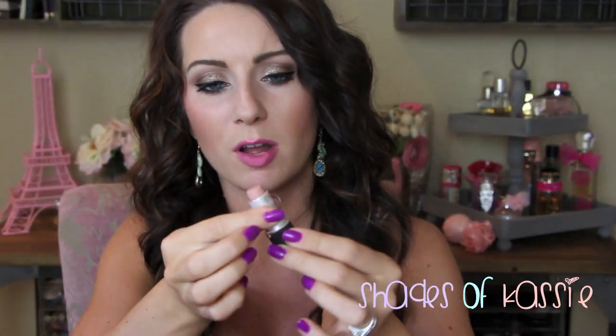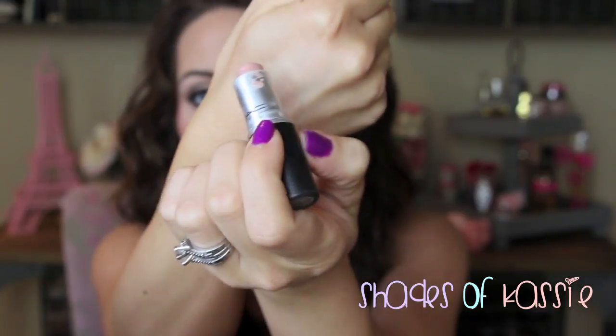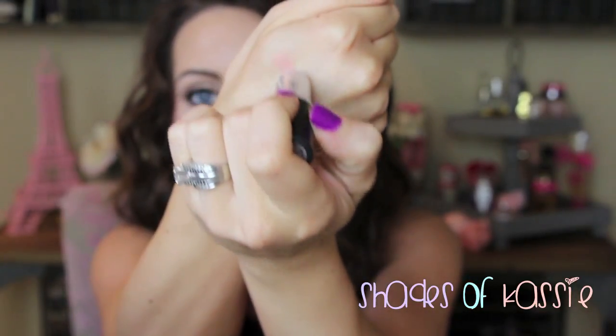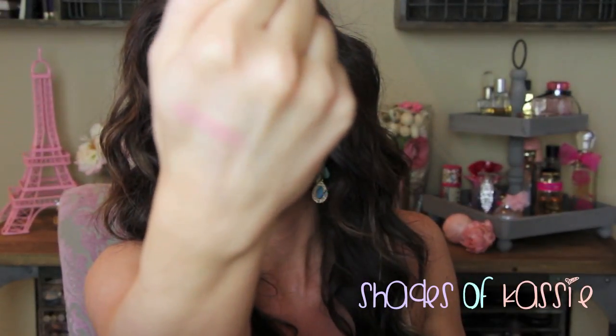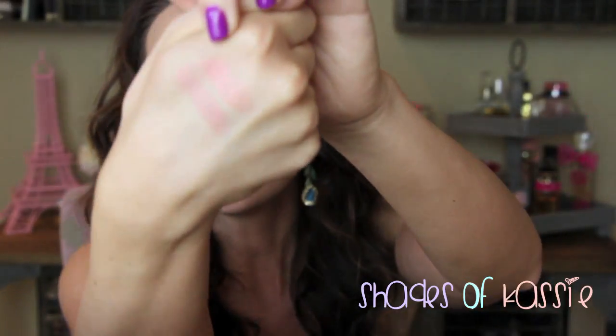The first one is MAC Flesh Pot, which is a very very nude shade. When I purchased it, it was all broken out of the tube and I just didn't feel like sending it back. It is really beautiful to tone down any bright lipsticks — it's just like a concealer nude. I love it, but it's a little more difficult to pull off depending on your skin tone. The next one is Hue, which is one of my favorite nude nudes because it's really easy for me to pull off. Flesh Pot is a satin and Hue is a glaze.